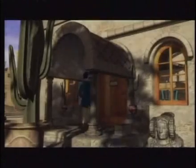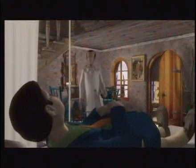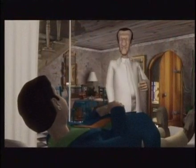A couple of million years after — come in. We have developed a new system.